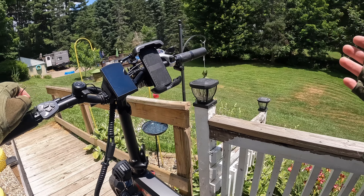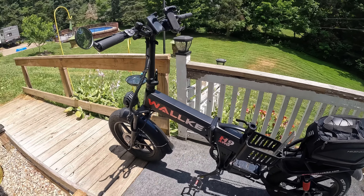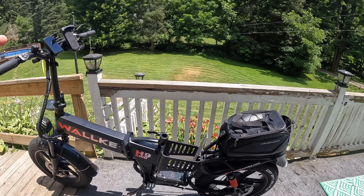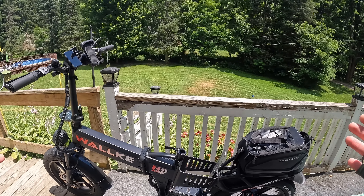The other awesome news is not only do you have a thousand watt motor on the back, you get a thousand watt motor on the front. Man, am I jealous? Not that this thing doesn't have enough power — it does — and not that I'm unhappy with it after all the tweaking I've done. I'm pretty happy with it, but that's something I would have liked to have known.